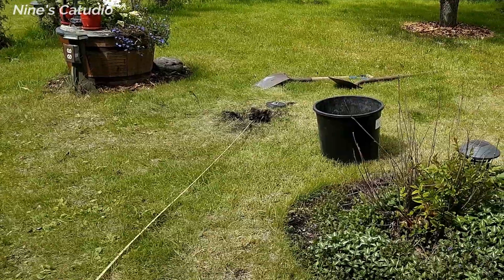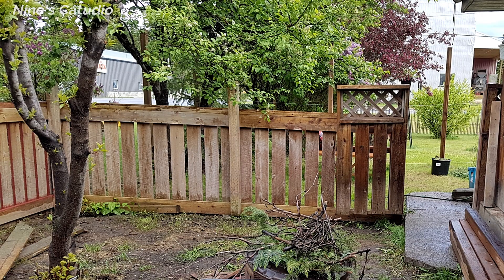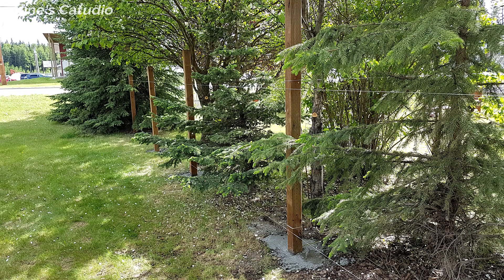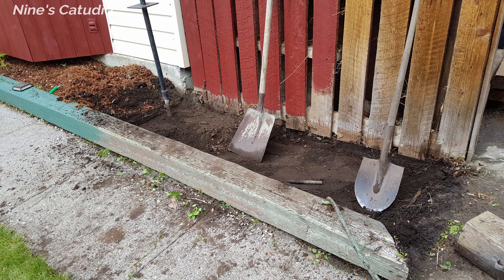Here is the plan: we will get rid of this fence and extend the enclosure by about 24 feet. Thanks to Hank's advice, we will also fence out the neighbor's yard completely — this is why we are saving the salvaged sections of the old fence. We also came up with a very cute idea for this area.